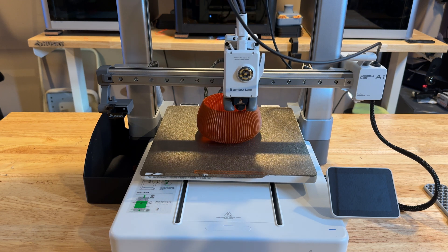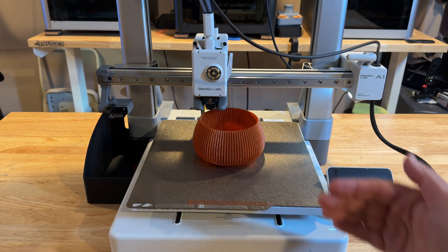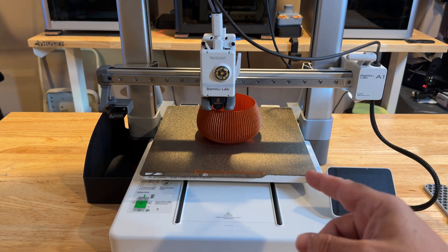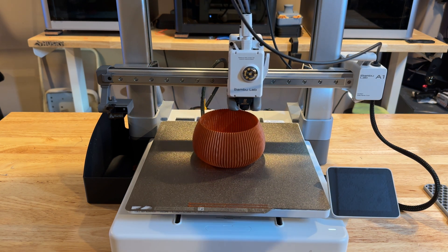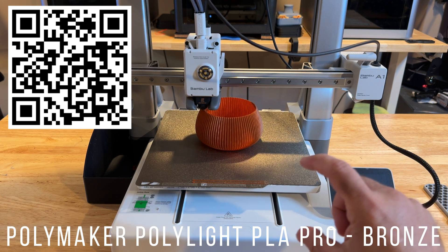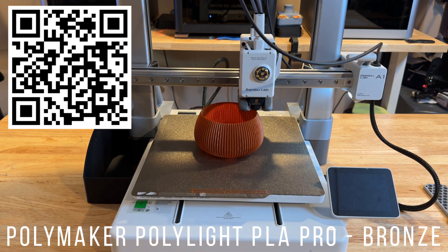A couple of things you'll notice about the A1: it's what's called a bedslinger, meaning the bed itself moves forward and back. You can see right now it's running a print job — it's printing a candle holder in vase mode using Polymaker PLA. I'll list the color and filament details in the description so you can grab it if you're interested.